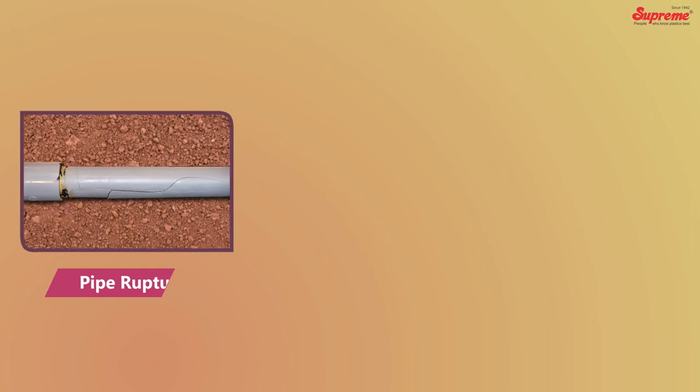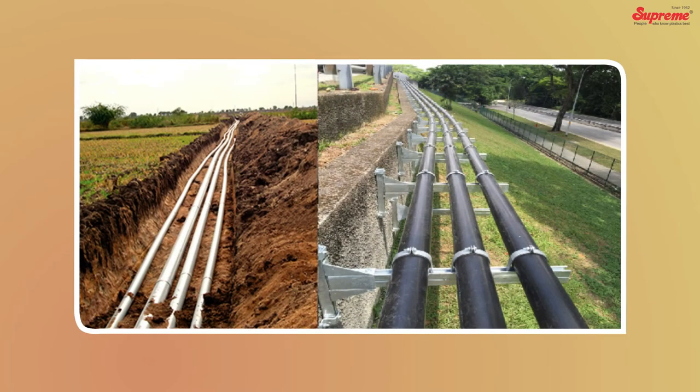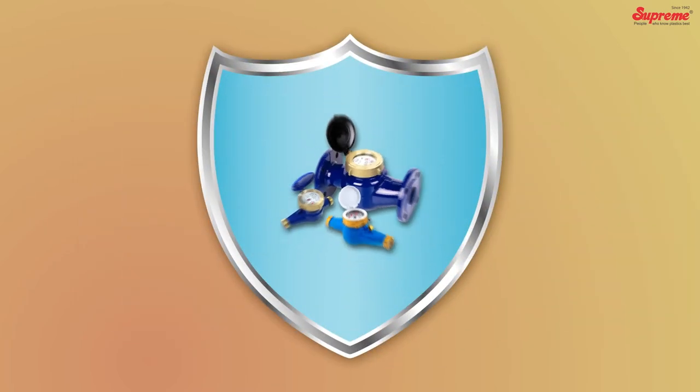Absence of the right ARVs may lead to vacuum formation and water hammer, causing problems like pipe rupture, bursting, and squeezing. ARVs not only help to protect the pipelines but also safeguard the metering devices and control valves.